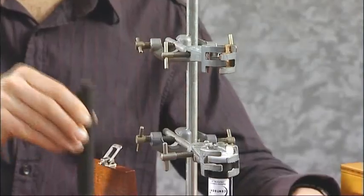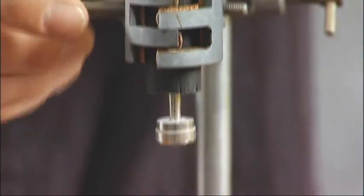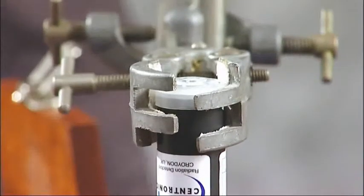Whenever you're setting up a radioactive source, you always make sure it isn't pointing at people. A good set-up is to use a retort stand with the radioactive source pointing downwards all the time and the Geiger-Müller tube at the bottom.